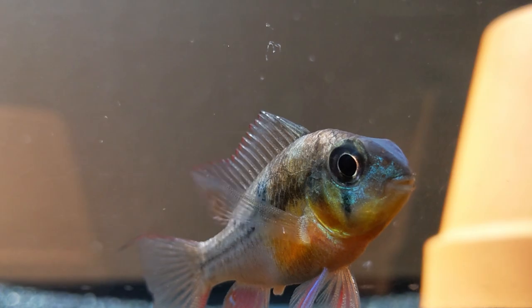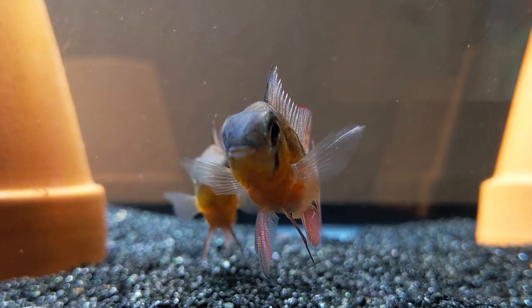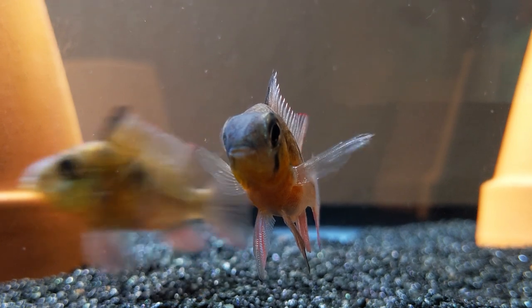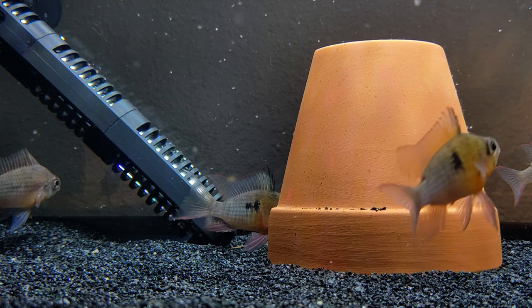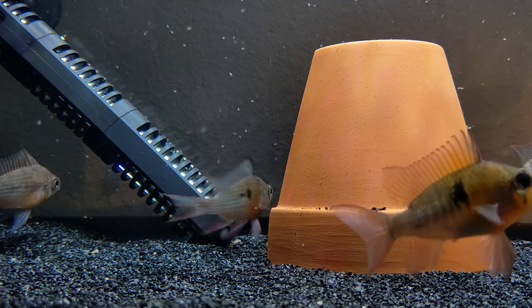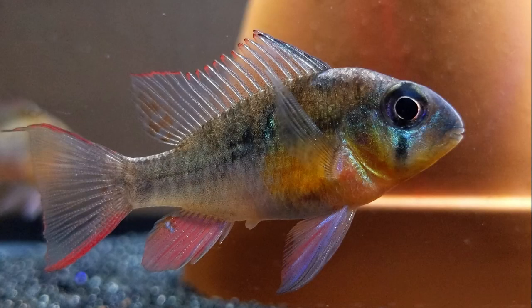The first is that Bolivian rams are known conventionally to be very difficult to sex. I'll tell you right now, I don't think that's true. It's actually very easy to pick out males and females. If you look at the two side by side, females are clearly smaller. Also notice the length and shape of the dorsal, ventral, and anal fins. On a female, they're extensive and colorful, but much more compact than on a mature male.